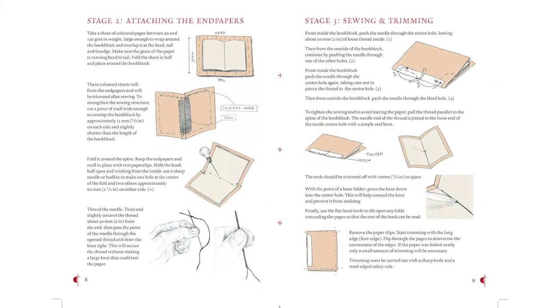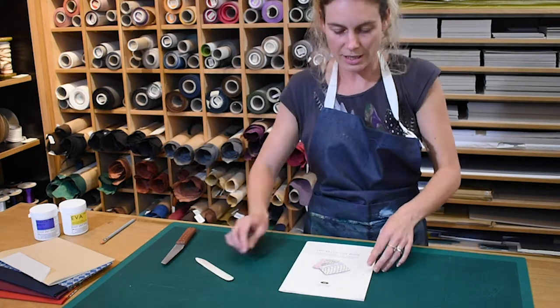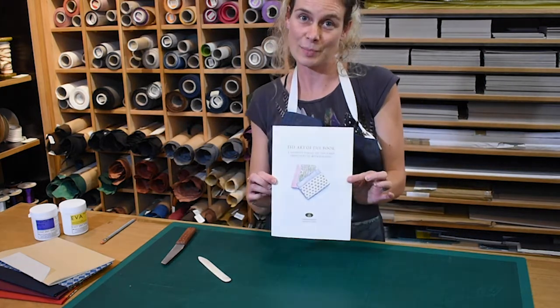The instructions continue on page eight, which is now in the center of the folded booklet. Our flat sheet is now starting to look like a book.